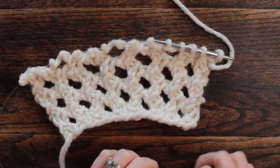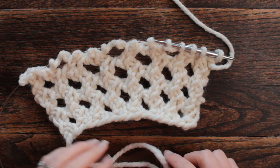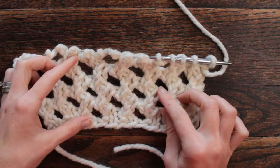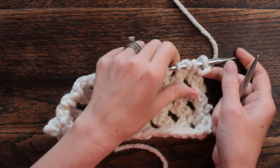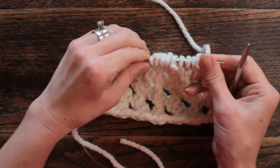Hi there, this is Jennifer with Brougham Fields and today is day 71 of our 100 days of knit stitches. Today's stitch is another eyelet stitch and is completely different than our other one that we did way back in the beginning of our 100 day project.